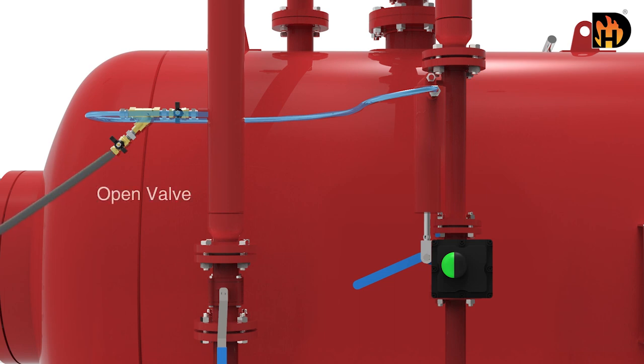After operation, drain the water flowing to the foam concentrate control valve and manually close the foam concentrate control valve.